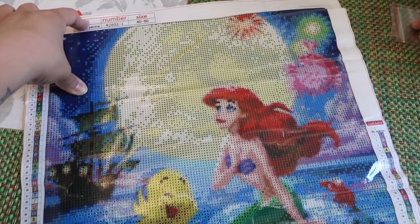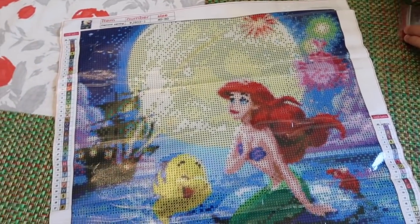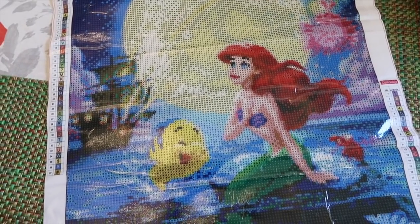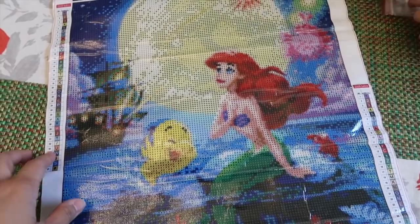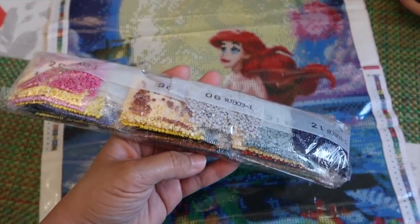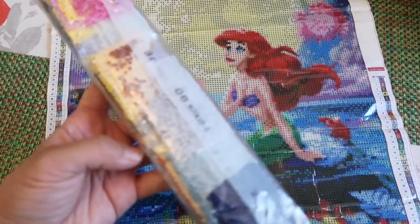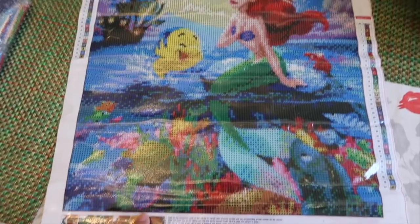Do you guys remember Vanessa's diamond painting — the stitch diamond painting she's been working on? Well, I got jealous and really wanted one, so Ricky got me one. He got me the Little Mermaid one and it's so big — it's huge. These are all the drills — the little beads you stick on. There's so many. I'm excited; I don't know how to do it, so Vanessa's going to teach me. He got it on Amazon.